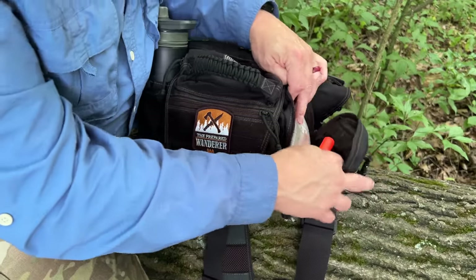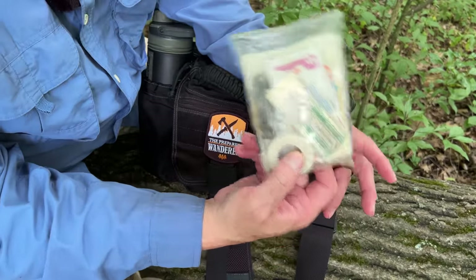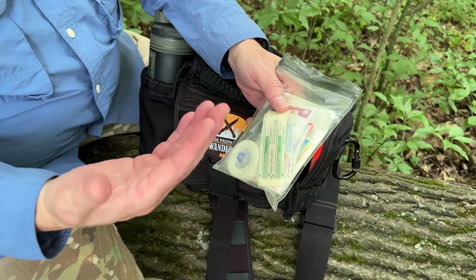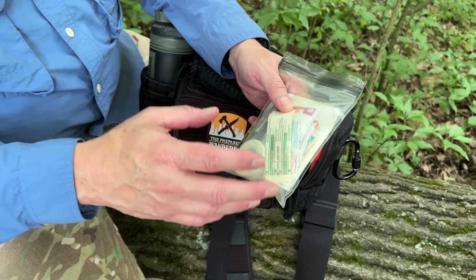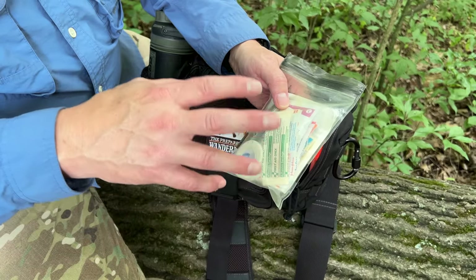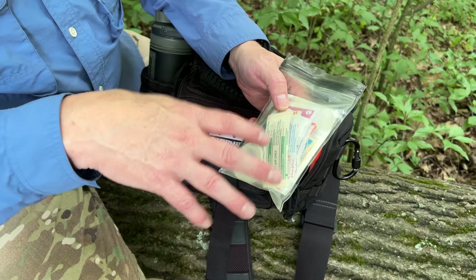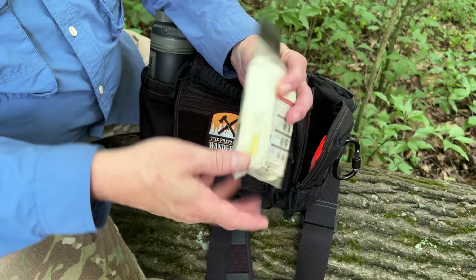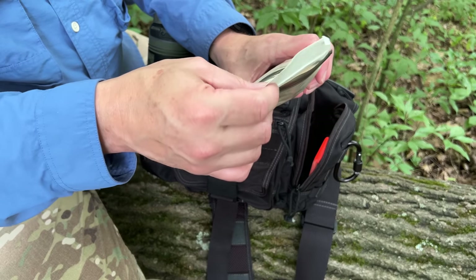A couple of items I like to have with me is some type of first aid kit, and it doesn't have to be extensive. You need something that's going to stop minor cuts and bleeds, scratches, punctures, things like that. So having a variety of band-aids, alcohol prep pads, and some iodine pads to clean and sterilize the wound, a little bit of tape. It's really important to have some gauze pads.